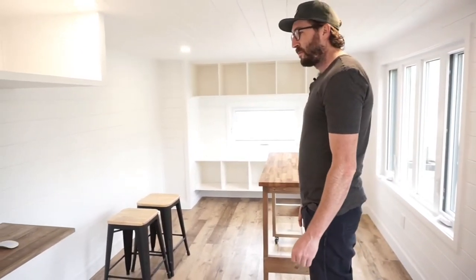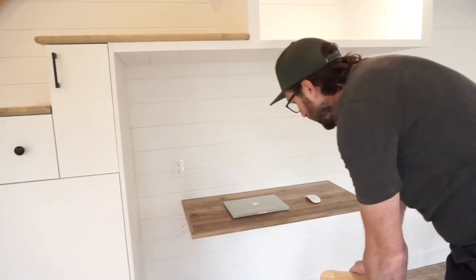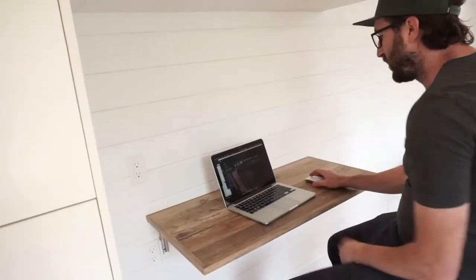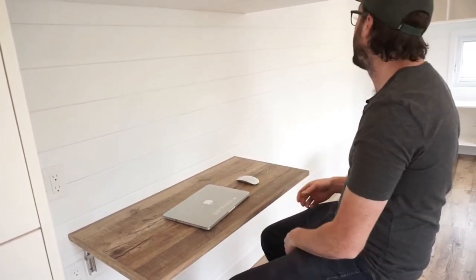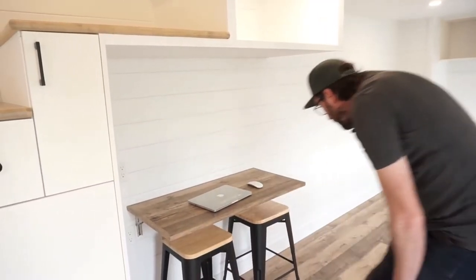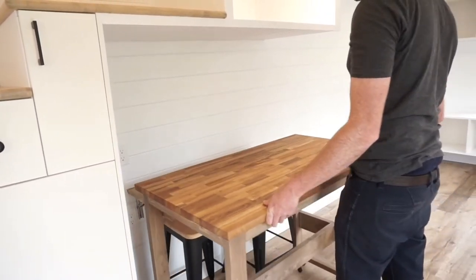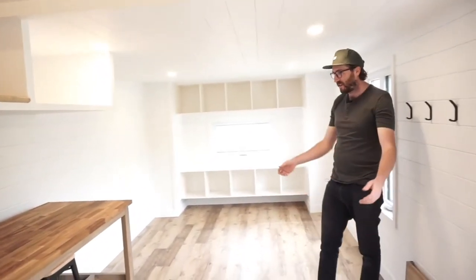Here you have a retractable desk where you can sit and work on your laptop or anything. Right now it's not retracted, but you can still place the benches there and keep your stuff on the table, and then store the table away. I think it's a very nice setup.